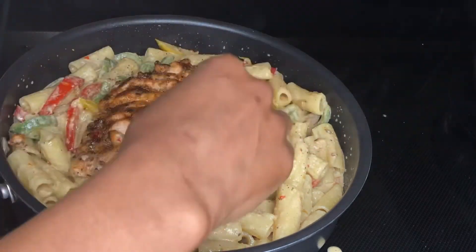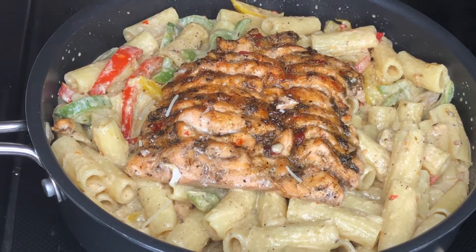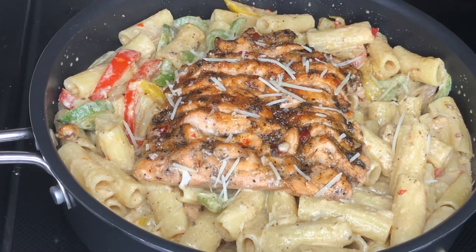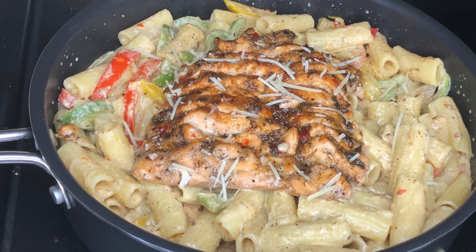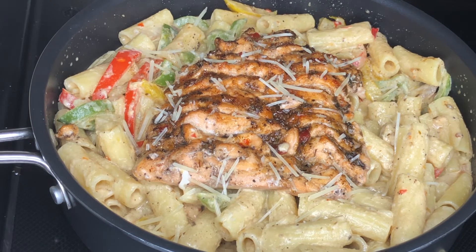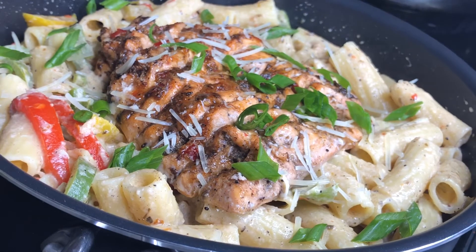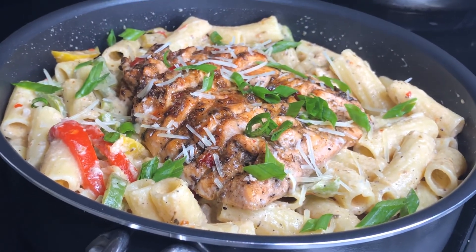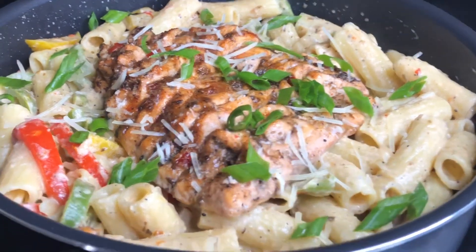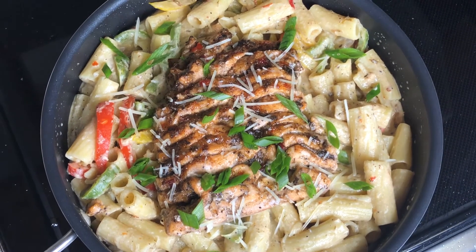I'm just gently laying this salmon on the bed of pasta. I'm adding some parmesan cheese over the top, and I'll also be using green onions as a pop of color — I didn't have any parsley so I'm going in with green onions. This is the final product! I do hope you guys enjoy this recipe. Please hit that subscribe button because I have amazing videos coming out. I love you guys so much for watching!